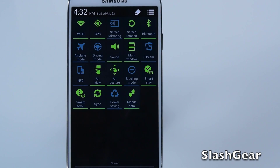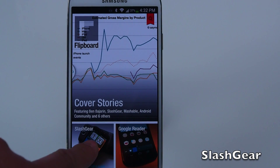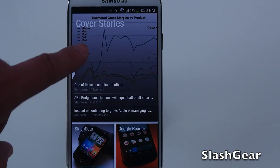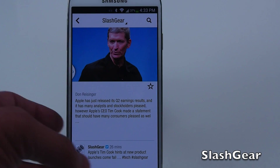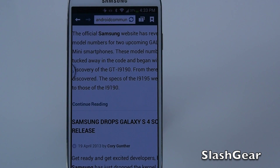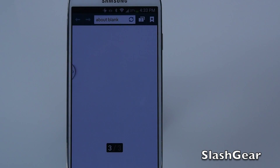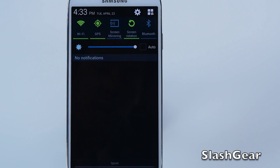Speaking of AirView and SmartScroll, let's do a quick demo. In Flipboard, if you hover over a story, you'll get the latest three articles. Click on that and it brings up the article. With SmartScroll or AirGesture, you basically wave your fingers over the webpage and it will scroll up and down, or sideways to scroll back and forth between tabs. This only works on the baked-in Samsung apps, in this case the browser built into the Samsung OS.